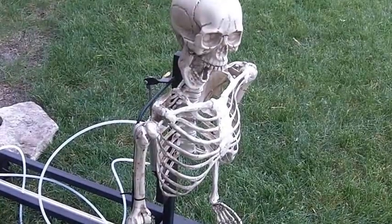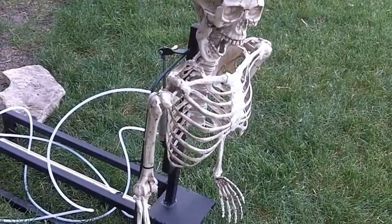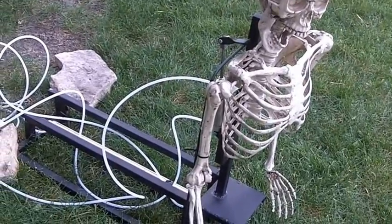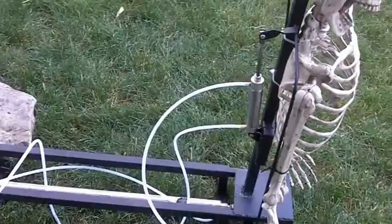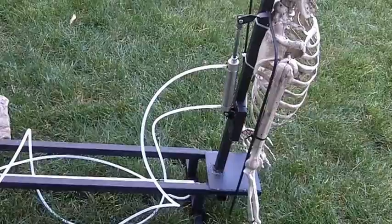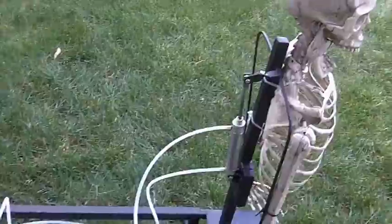I just threw it together with the skeleton that was laying in the garage, just to have something on there to test it out. Just a quick program and everything thrown on there — just to get a test firing, make sure it all works. Then we'll finish it up, corpse the skeleton, make all the pneumatics and tubing neat and clean, with flow controls and all that. But we just wanted to give it a test.